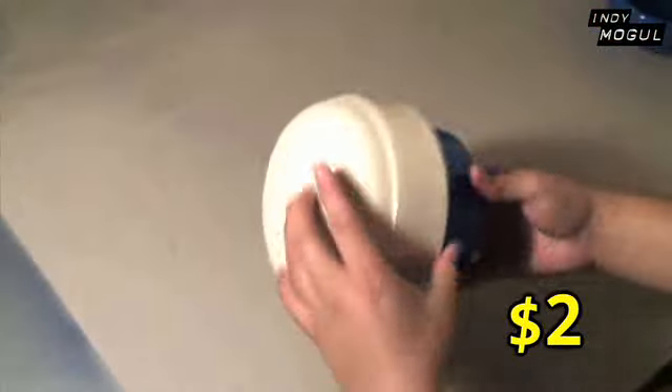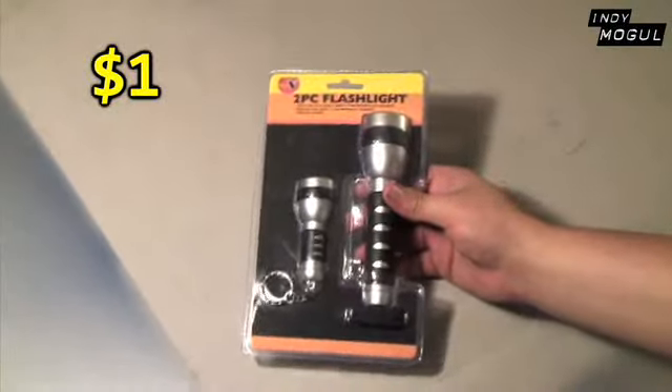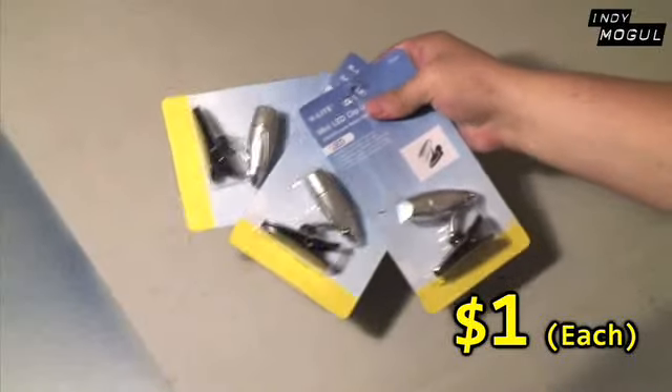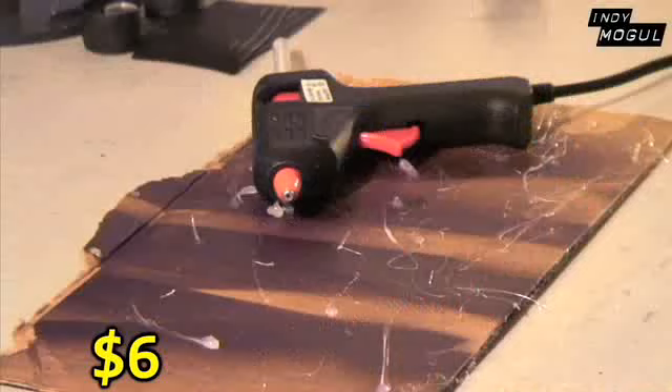Here's what you'll need: two Tupper bowls that fit together, a CD spindle, toy binoculars, dollar store flashlights, some book lights (we only use two), a phony car antenna, little random pieces for details, some spray paints, and a hot glue gun.